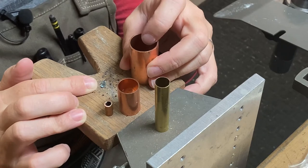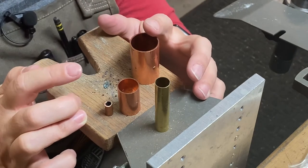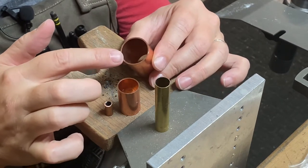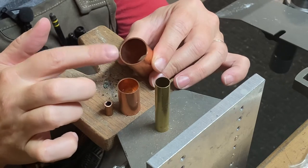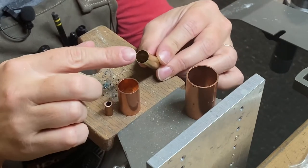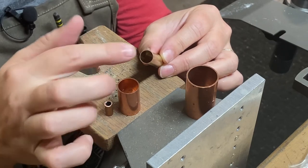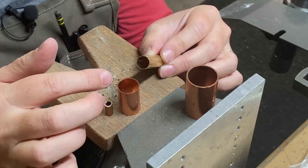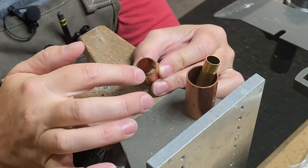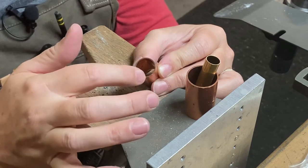We want to make sure that there's enough metal on the tubing to actually set the stone and have enough to rub over the top of the girdle of the stone. In this particular case, you can see that wall is not very thick, and that's what we're trying to avoid — we want a thick-walled piece of tubing. Here's another example of a very thin wall we would not be able to do a tube setting in, because the moment you take the burr and start burring into it, you're going to lose all the metal you need in order to do the setting. Same thing with this one — it's a little bit thicker but still not thick enough for a setting.